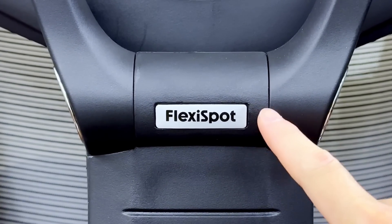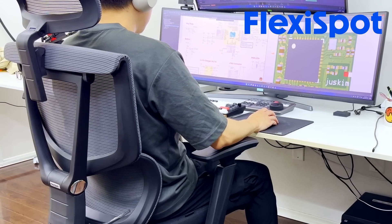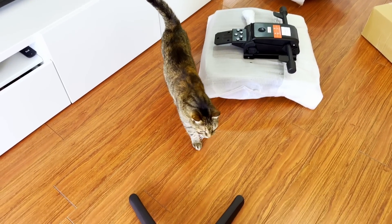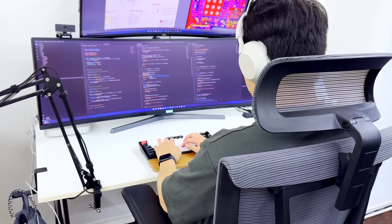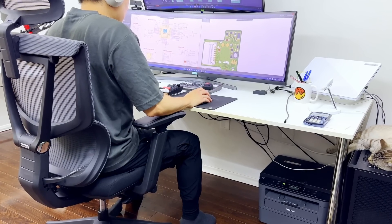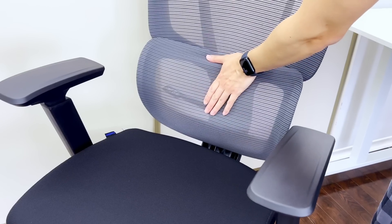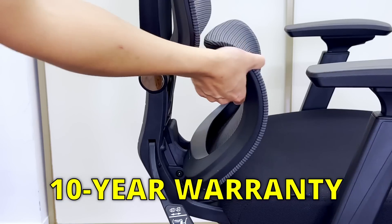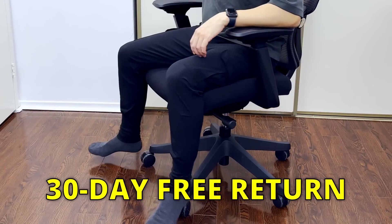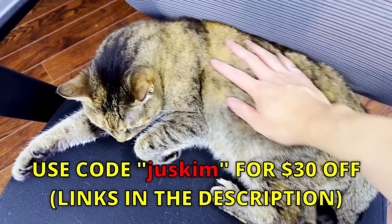Lastly, I want to thank FlexiSpot for sponsoring this video and sending over the C7 office chair. I've been using this for a few months now as my daily driver, and I have to say, it's a really comfortable chair. Assembly was straightforward, and I've been using this chair for pretty much everything — from scripting and editing my videos, all the way to designing my circuit boards, 3D modeling, and programming. The amount of customization that comes with this chair is quite amazing. You really can't go wrong with the C7, which comes with a 10-year warranty, and you can try it out without any worry, knowing that it comes with a 30-day free return policy. Use my promo code JustKim to get an additional $30 off your purchase. Links are in the description.